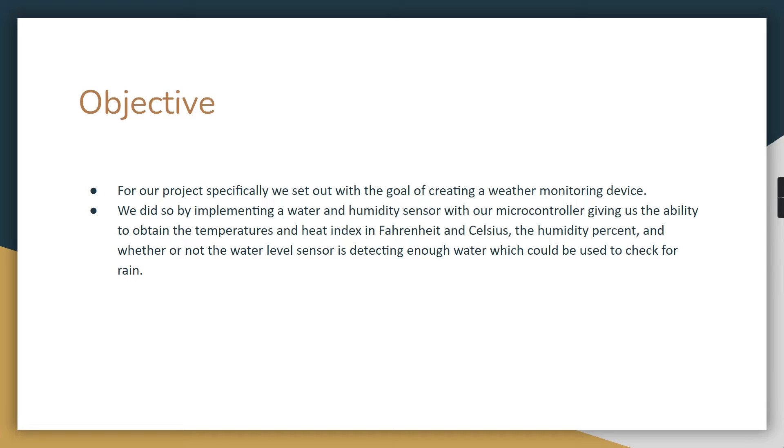For our project specifically, we wanted to create a weather monitoring device, so we decided to use a humidity sensor paired with a water level sensor to check whether or not the sensor has water on it. We didn't actually care about the level of the water. We also discovered that the humidity sensor provides temperature and heat index readings as well.